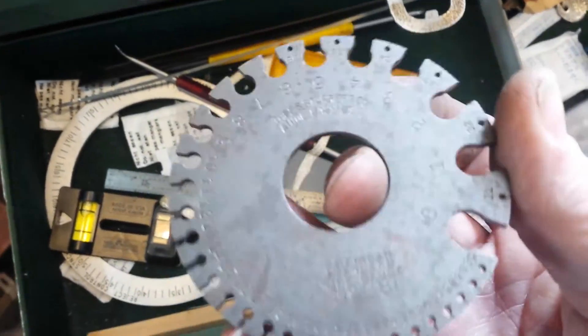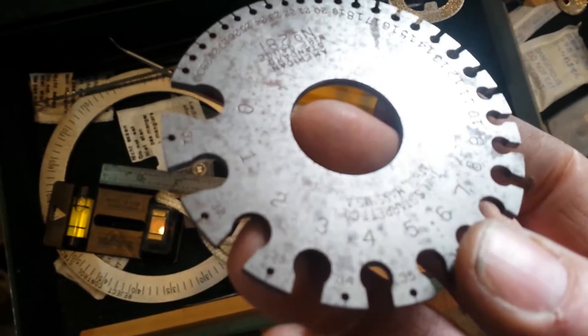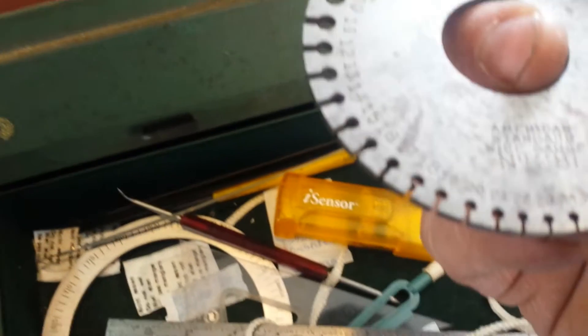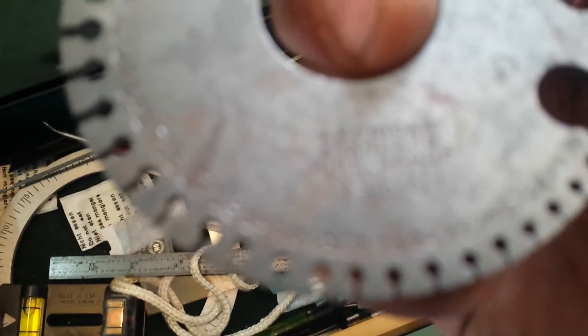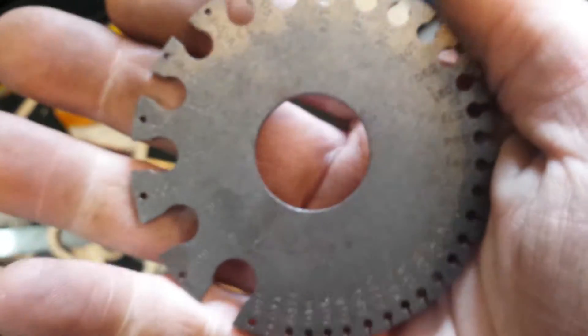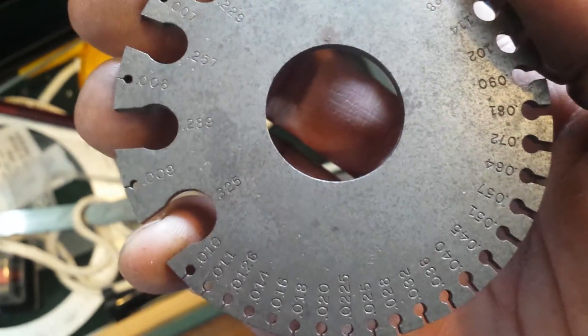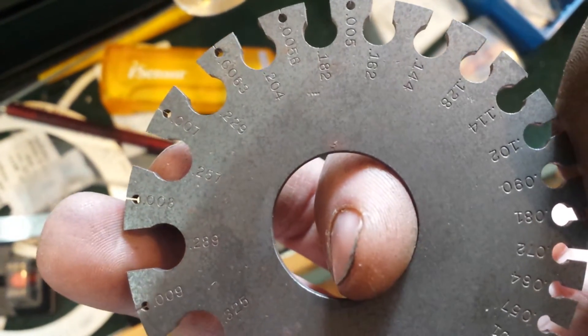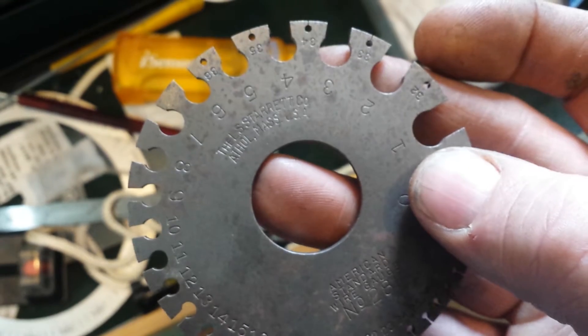What is this here? This is awesome - I've been looking at buying one of these for a long time. That's a Starrett number 281. It's an American Standard Wire Gauge, at the bottom here. And on this side it's got something - I think it must be sheet metal. Anyway, kind of cool.